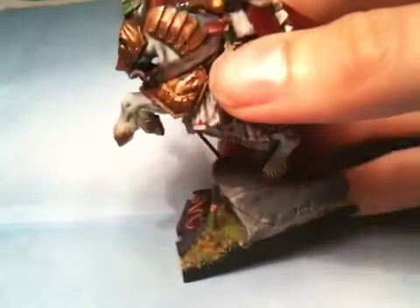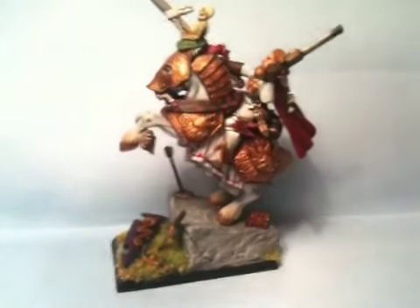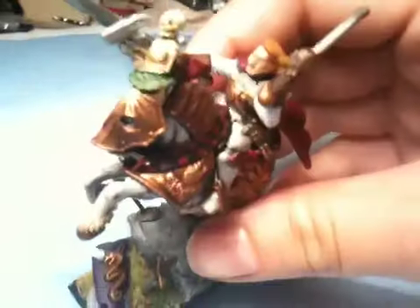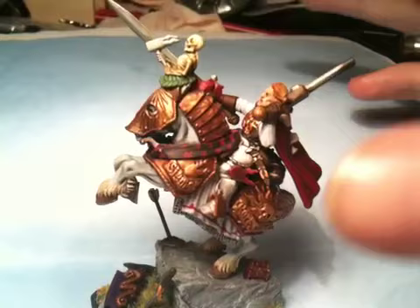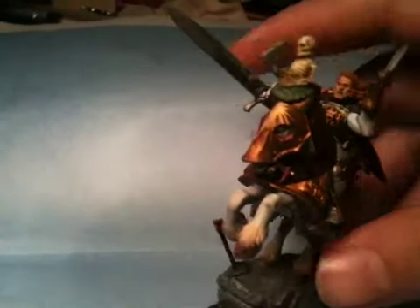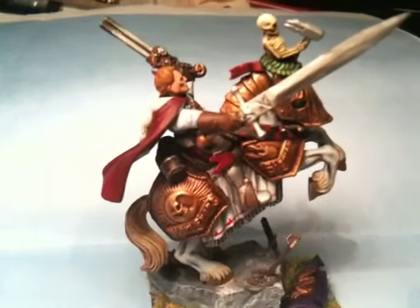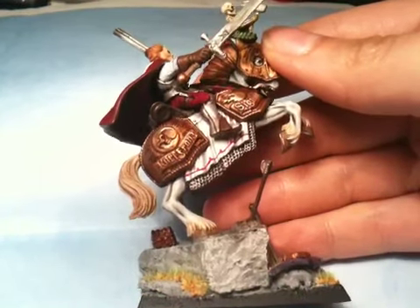I think the bits that I'm most pleased with overall are the horse and the base. The rider — the bits individually look good, but I just don't know. I think he's still good, don't get me wrong. He's just not — I'm not feeling it quite as much as with some of my other minis maybe. But there he is. He's the first Empire model that I've ever painted. I'm very pleased with the way the horse came out. I think actually looking at reference pictures really did help.